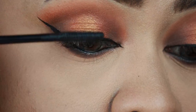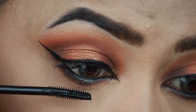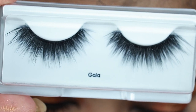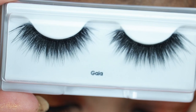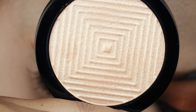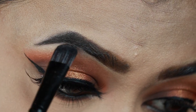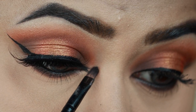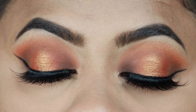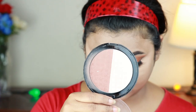I am using natural lashes with Vega eyelash curler and applying a coat of Wet and Wild Megalength mascara. For false eyelashes, I am using Kiss Eyelashes in the style Gala. I am using a Molten Gold highlighter on my brow bones and inner corners. And here my eye look is complete — I really like this eye look and these lashes look great.